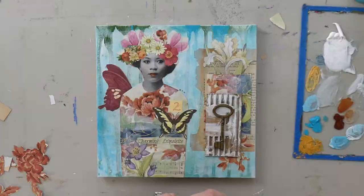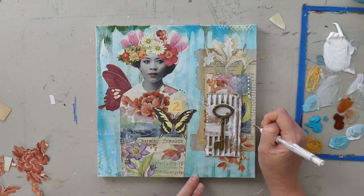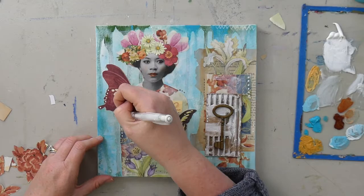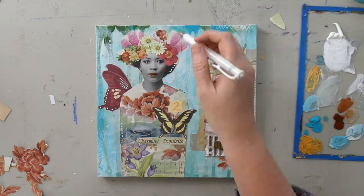Now I'm going to do my pen work. This is just decorative mark making — dots, dashes, zigzags — embellishing the butterfly wings a little bit. I love this white permanent pen, it works really well. I just carry little scribbles throughout, tying everything together.